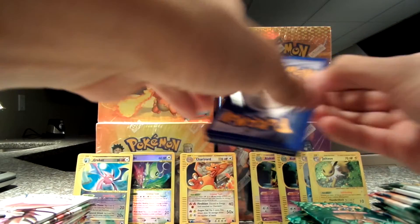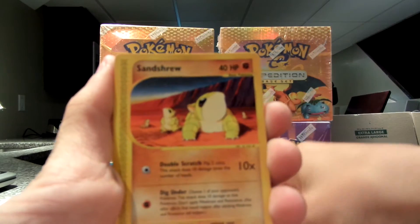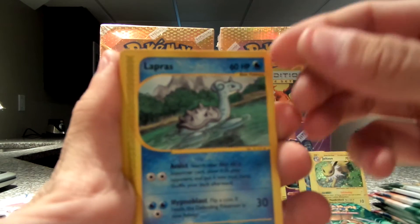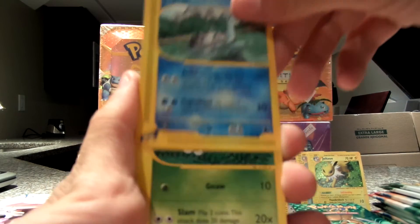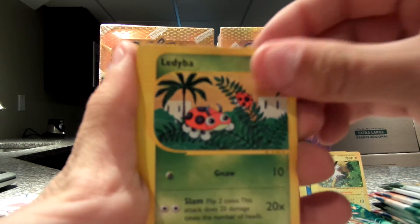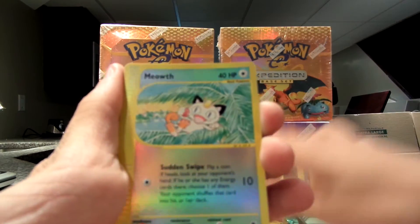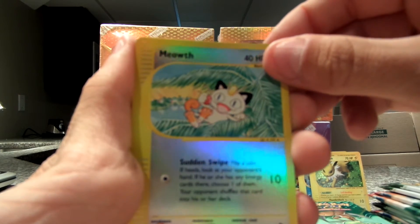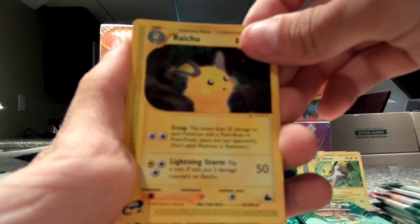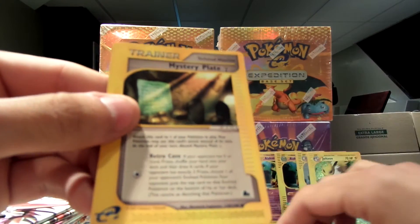Here we go. We have Machop. Sandshrew, chilling with those other Sandshrew buddies. Lapras — awesome artwork on these cards. Ledyba. Heracross. My reverse is a Meowth, chilling — looks like he's eating some fruit. And my rare is another Raichu — I have a Raichu for trade. And we have a Fastball trainer and another Mystery Plate Y trainer.